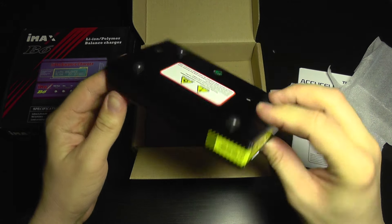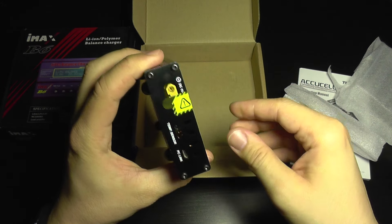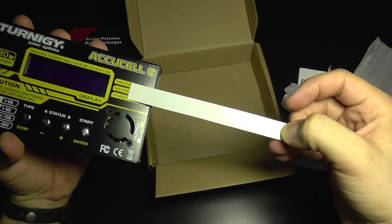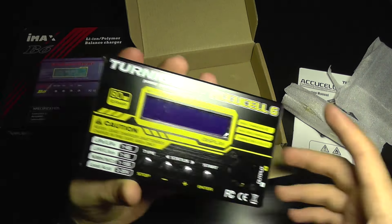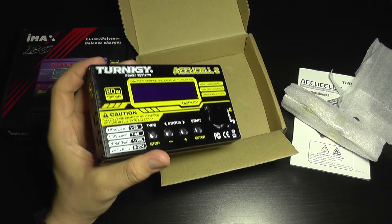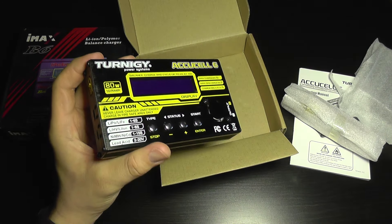So here is the AccuCell 6. I'm going to take this off and also this. The first thing you are going to notice is the power input port, which is an XT60 connector — the same connector found on LiPo batteries like this.